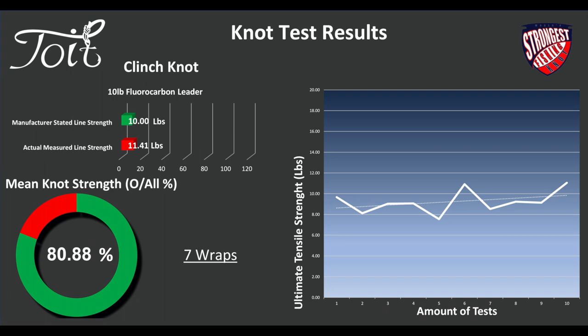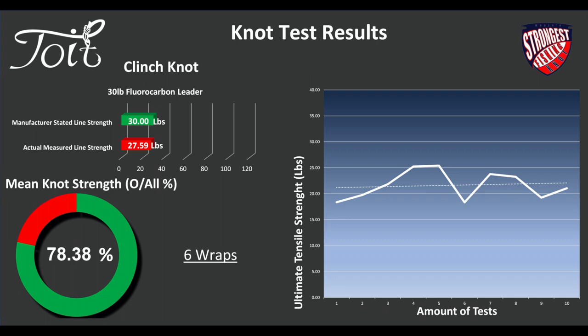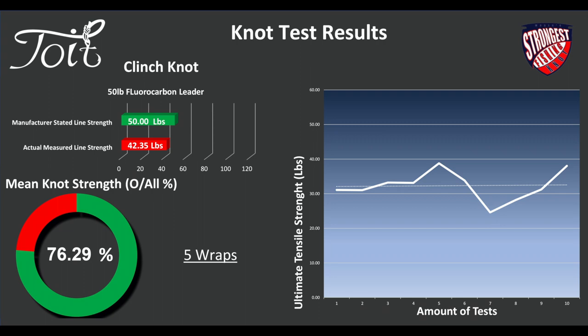For 10-pound fluorocarbon leader, the line tested to 11.4 pounds. We used 7 wraps, which was a minimum for slipping, and the overall mean knot strength was 81%. On 30-pound fluorocarbon, the line actually only tested to 27.6 pounds — slightly below. We used 6 wraps and got a 78% mean knot strength. On the 50-pound fluorocarbon, the line only tested to 42.3 pounds — it's getting worse as we go. This fluorocarbon used is 100% fluorocarbon, not the coated or cheaper stuff. Five wraps were used and we achieved 76% — it's dipping now, losing another 4% from the previous results.